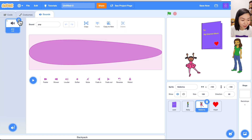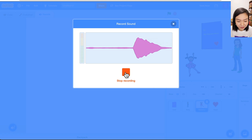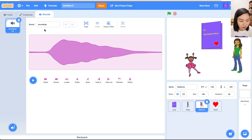I want the girl to call the mom, so we're going to record a sound. Let's delete the default pop sound, click the record button — once you press the orange button the recording starts. I recorded 'Mom!' We trim away the blank space before and after, keeping only the message. You can test it. Save it and call this sound 'mom'.